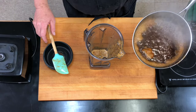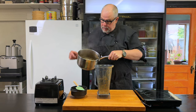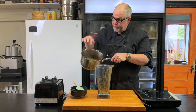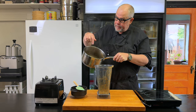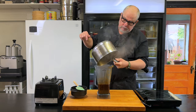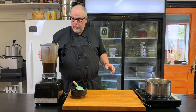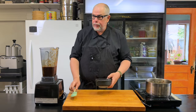My barbecue sauce has darkened up after simmering for a while, and now I'm going to put it back in the blender and give it a good blend to get it super smooth.